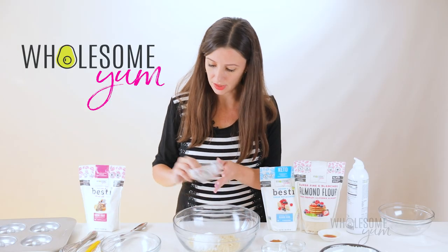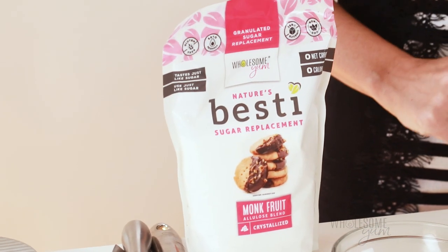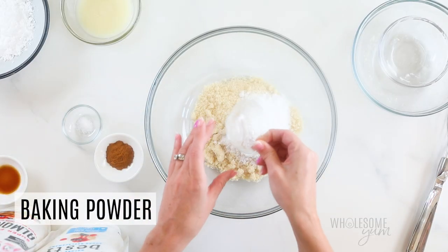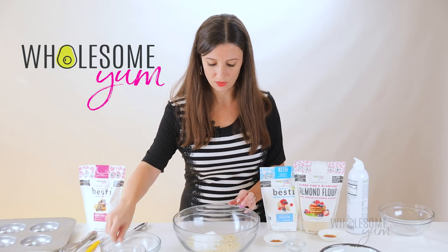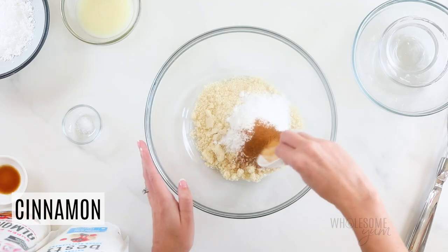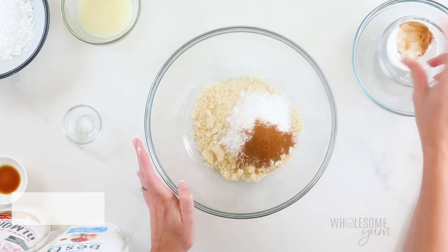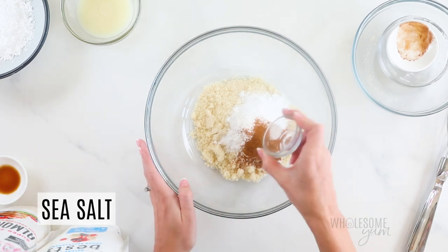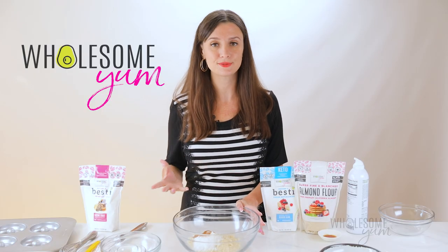Bestie is a blend of monk fruit and allulose, so no erythritol in there. It's going to prevent your donuts from being too dry. We'll add two teaspoons of baking powder. This seems like a lot for the amount of flour, but since almond flour does not rise as well as wheat flour, we need to use a little more than normal — make sure it's fresh so it works really well. And a teaspoon of cinnamon. You can omit the cinnamon if you're not a fan. And an eighth of a teaspoon of sea salt. It won't make your donuts salty, but it helps balance the sweetness and actually brings it out a little bit too.